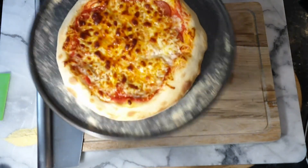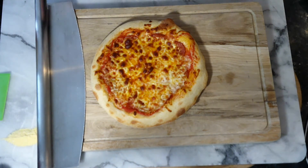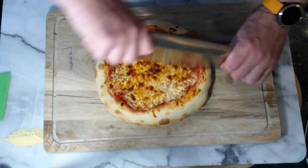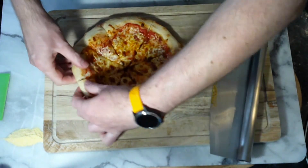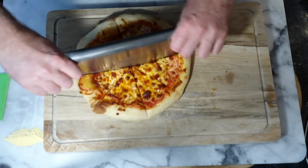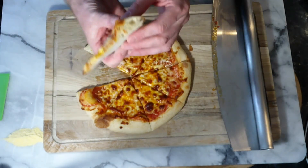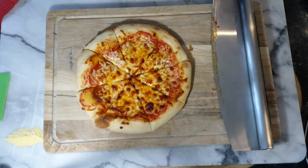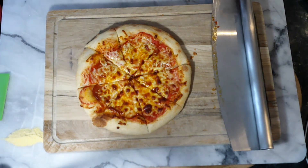Eight minutes later - one pizza on our tray, not stuck to the tray, cooked. What do we think? Looks pretty good! We can see lifting it up there's a nice crust on it. Give that a chop up - look at that, that's a decent little bake for a home oven. Eight minutes on one of those trays, in the home oven at 220 degrees. Simple dough, simple sauce, pepperoni, store-bought grated cheese. Can't get simpler than that.